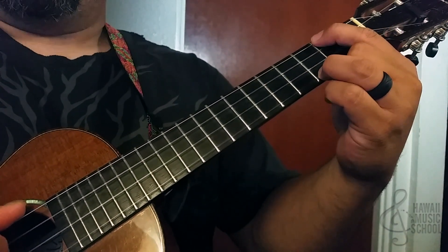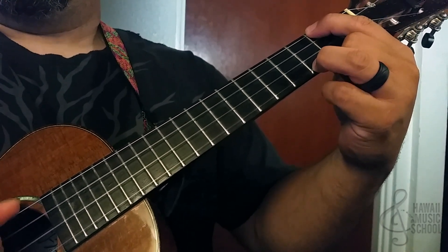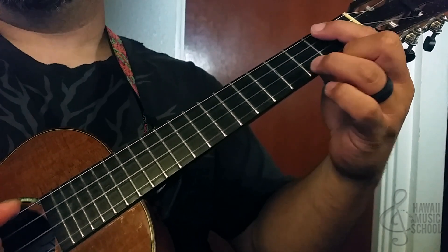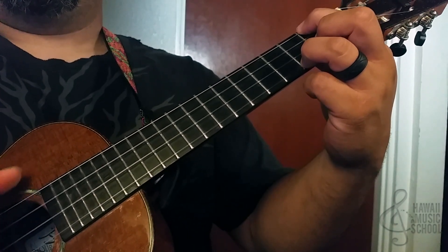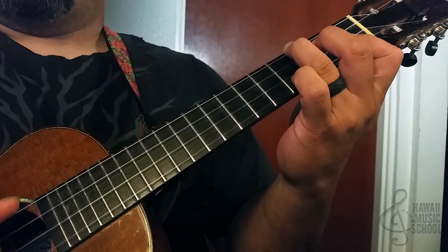Then we do the same pattern on the A minor — top string and then we're on the third string, third fret of the first string. Same picking pattern: four, three, two, one, four, two, three, four, three, two, one, four, two, three — then B♭.